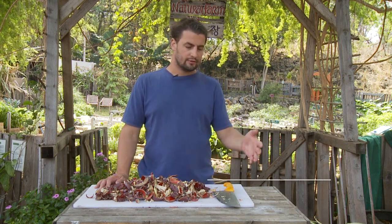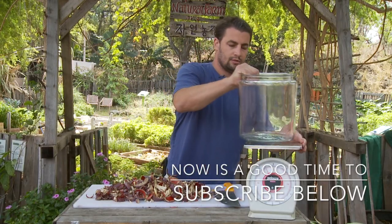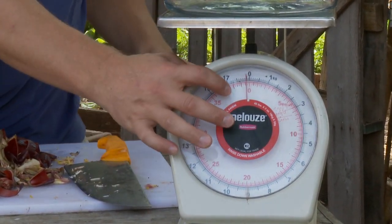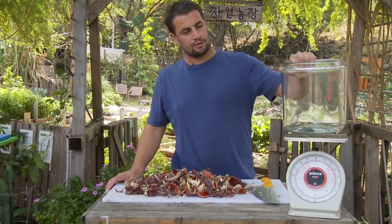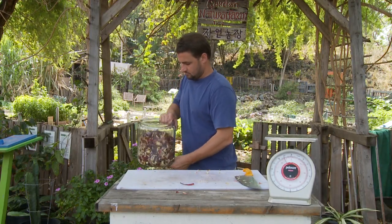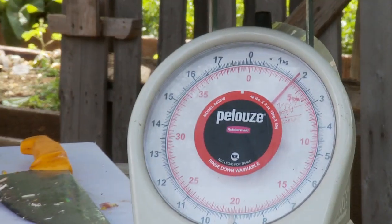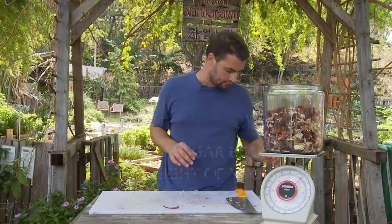Next you want to weigh and mix your material that you've chopped with brown sugar. You need a scale and a container to weigh in. I've zeroed out my scale so the container reads about zero. I'm going to drop all of my banana flower into my container — we've got about four pounds. So the next thing I need to do is add four pounds of sugar, so the total weight of my container will be eight pounds.